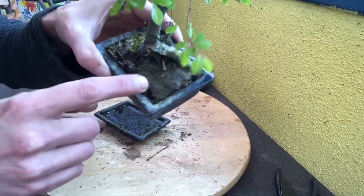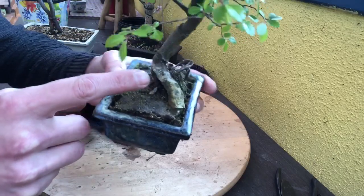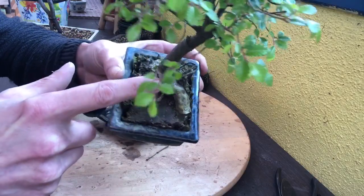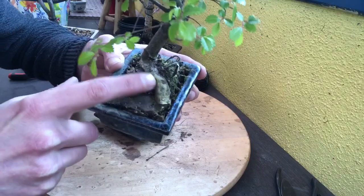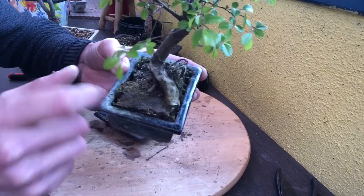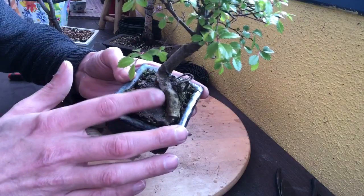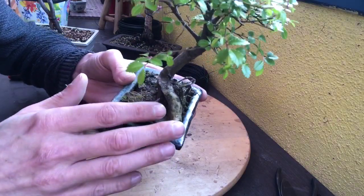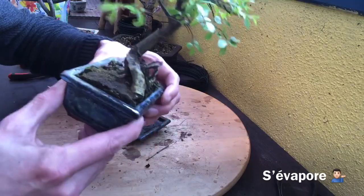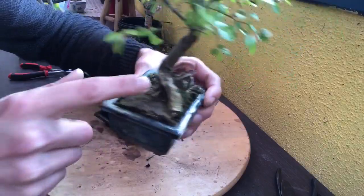Mais le substrat est vraiment pas terrible. Je voulais vous montrer aussi quelque chose : vous voyez des espèces de taches blanches. Ça, on en voit souvent dans les jardineries ou même à la maison. Si vous voyez ça sur votre arbre, c'est parce que c'est arrosé à l'eau du robinet. C'est le chlore qui fait ça. La petite astuce, c'est quand vous arrosez à l'eau du robinet, vous mettez l'eau à décanter pendant 12 à 24 heures, l'histoire que le chlore s'en aille de l'eau. Sinon, vous aurez toujours un aspect blanc comme ça sur le tronc, et ça ne fait pas joli.